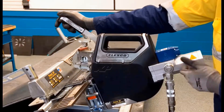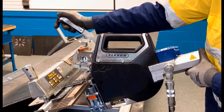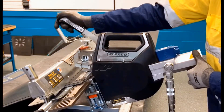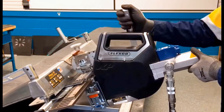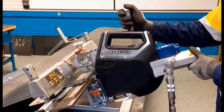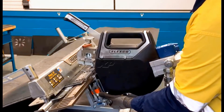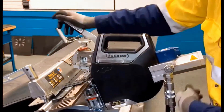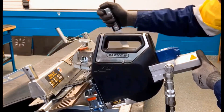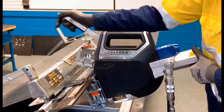If a problem occurs, such as a misdrive, we can quick advance over the next plate, and then we'll want to install three to four plates. Then we'll slide the tool back before the plate that we skipped and we'll finish installing that plate, and then we'll continue with the installation.